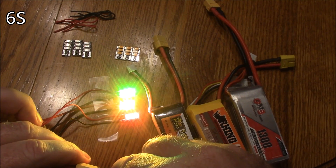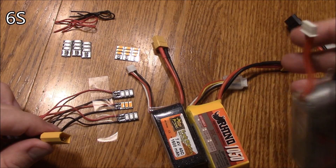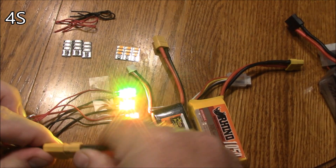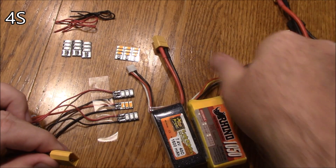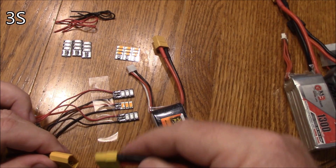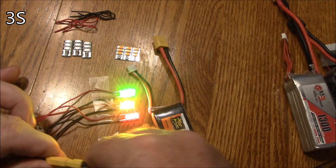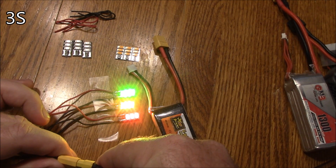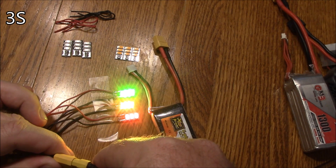Oh yeah, they're all super bright and they're all hurting my eyes. Alright, here's a 4S — I don't have a 5S to try with, but a 4S still lights up the LEDs with no problem. Here's a 3S Rhino battery. If I plug it in, the question is will they light up? Oh yes, they light up just fine. The red is the dimmest, the orange is the second brightest, and the green is the brightest.